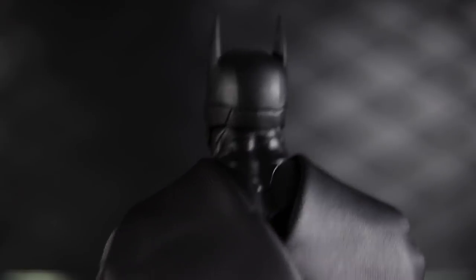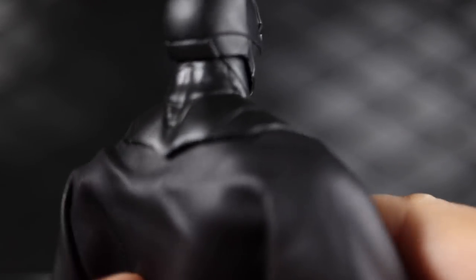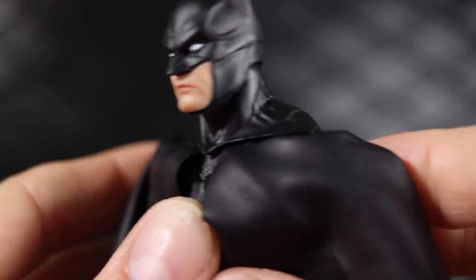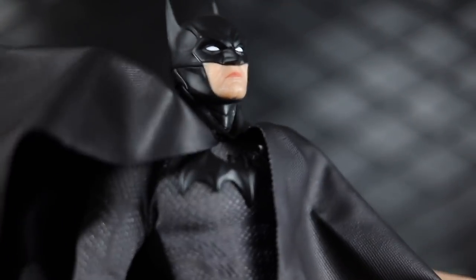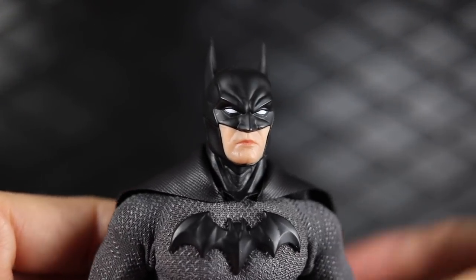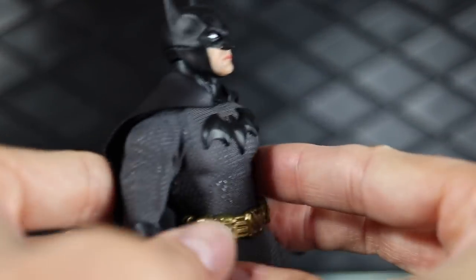That same almost armored paneling continues down the neck and into the cowl itself, giving it that same armored feel — probably like a bulletproof thing rather than just a mask. The cape is all soft fabric with no wiring, although the set does come with wires where you can pin it up. It's a thinner material than the Ascending Knight figure, which I like — it flows a little bit better and just feels a little more natural.